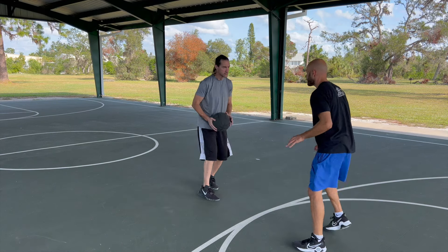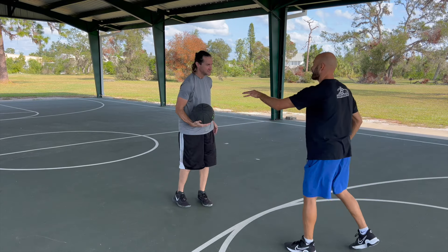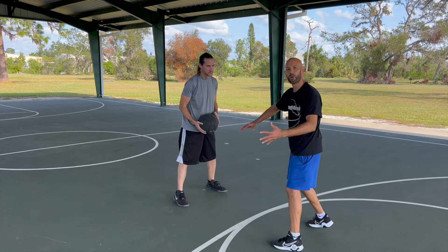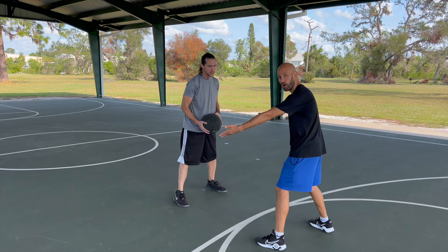But if my palm is facing down while he's dribbling, I'm basically just taking turns dribbling with him — he takes a bounce, I take a bounce. I'm not really getting the ball away from him. That's why getting those palms facing horizontal or up really helps.